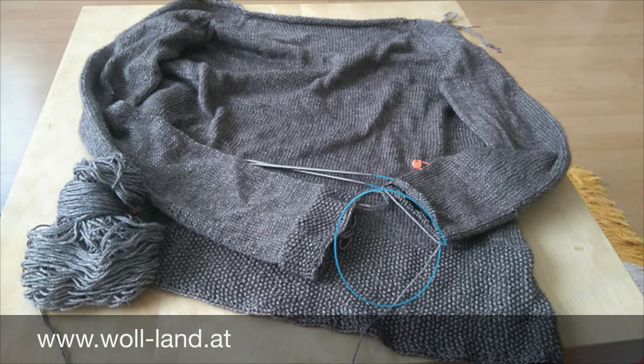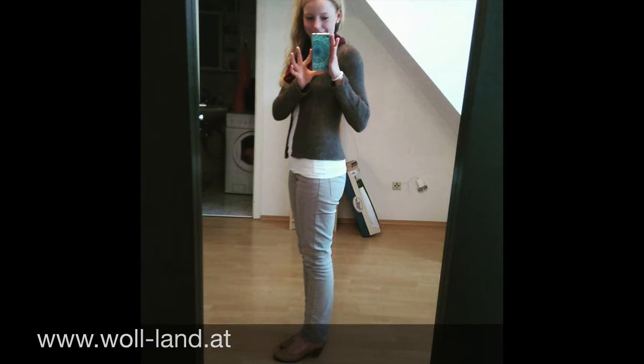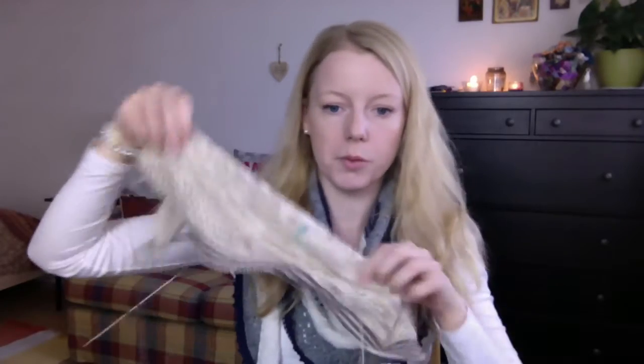My second colorway is a natural undyed yak and silk blend. It has a very nice drape — the draping is indescribable. I knit a featherweight cardigan in the past out of this, and I also have a featherweight cardigan on the needles in another undyed colorway from the same blend. I love it. It's from Austria. And that's my progress so far.